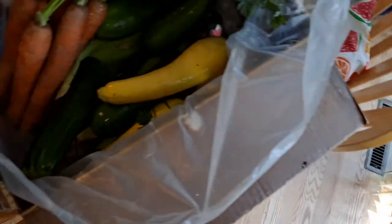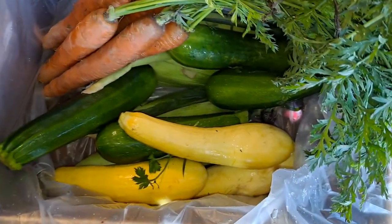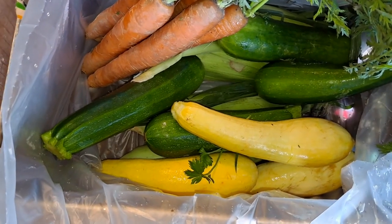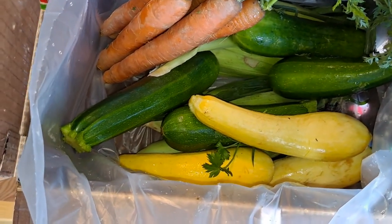Anyway, thanks for tuning in - that's the vegetable box this week. I'll see you next Friday for another vegetable box opening. Thanks for tuning in.